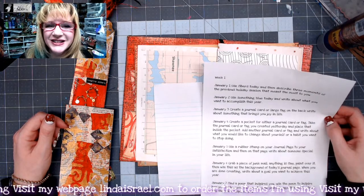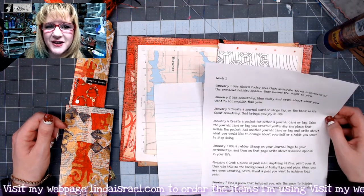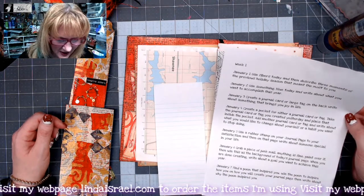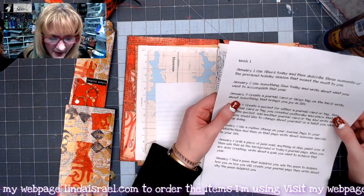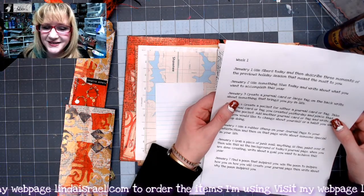Hello everyone, Linda Israel here, and I am here to share the January 3rd creative prompt. The prompt today is: create a journal card or large tag on the back, and write about something that brings you joy in life.